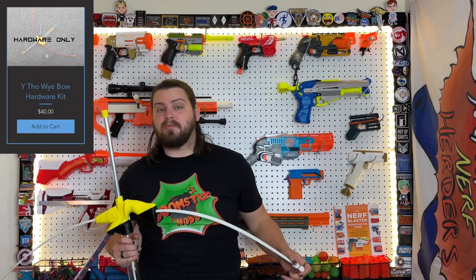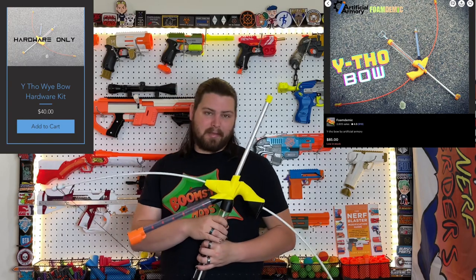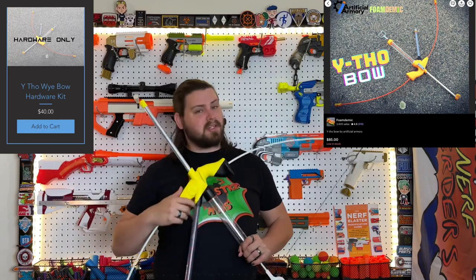The hardware for the YthowYbow is available from Artificial Armory's website for $40, and you can get pre-built YthowYbows from Foam-Demic for $80 — not including shipping. So definitely check them out; links are down below in the description as always.